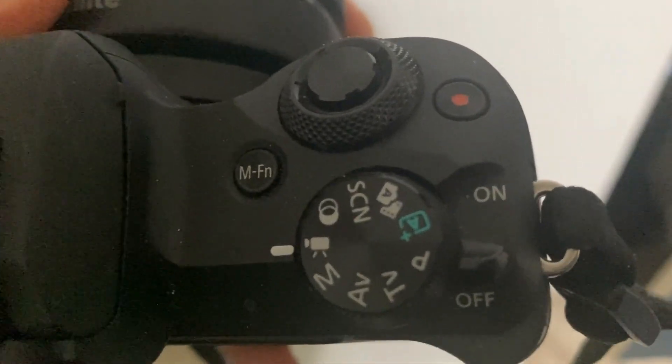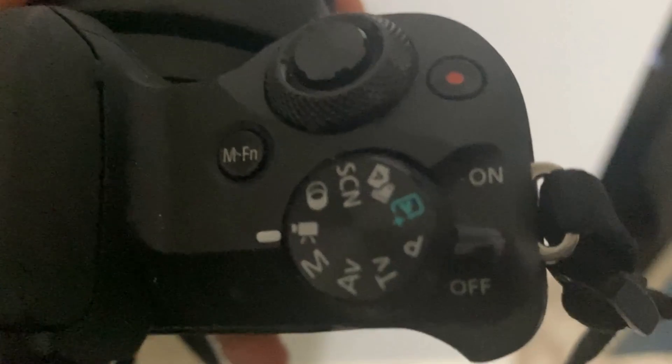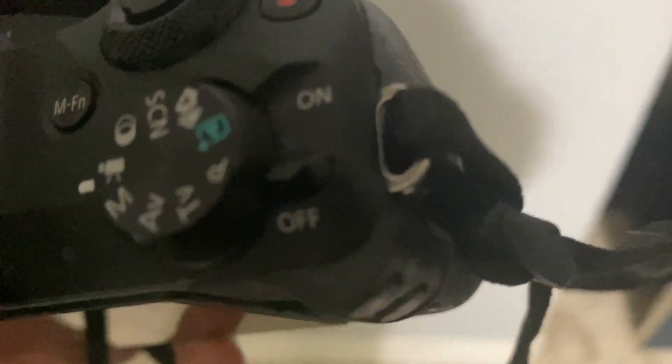You have all your nice dials here for manual mode, video mode, portrait mode, however you want to do that. And then your on and off switches right there, of course.